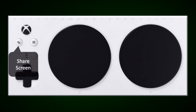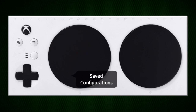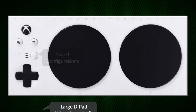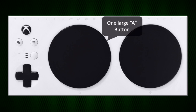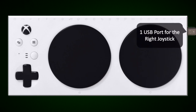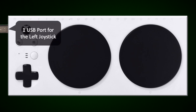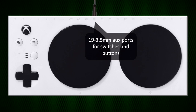The Xbox Adaptive Controller is a great addition to the Xbox One. It offers gamers everywhere an opportunity for individualized gameplay. It offers an Xbox button, a share screen button, a menu or options button, saved configurations, a large D pad — also known as a directional pad — one large A button, one large B button, one USB port for the right joystick, one USB port for the left joystick, and 19 3.5mm aux ports for switches and buttons.